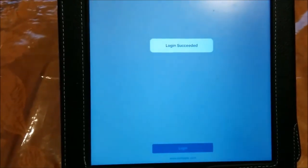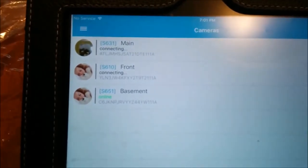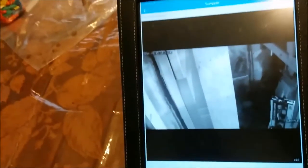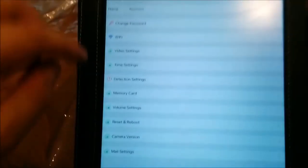Okay, we're logging in here — login succeeded. Here's the app, and my basement camera is online. The other two cameras are unplugged right now, so they won't load. Let's click the basement one to check how it looks. For some reason it's in black and white — not sure why. It was switching back and forth; maybe that's the infrared. Oh, the infrared — that makes sense.